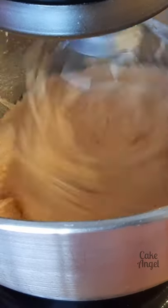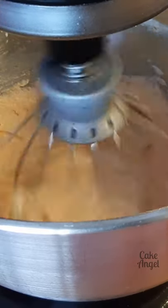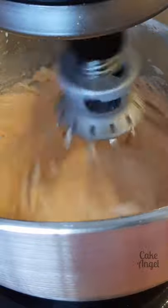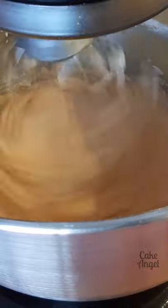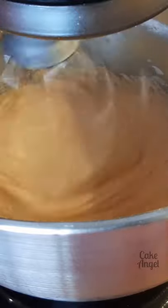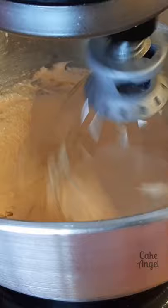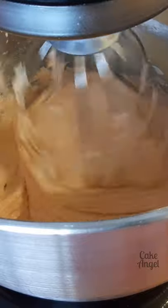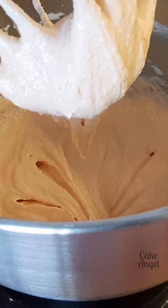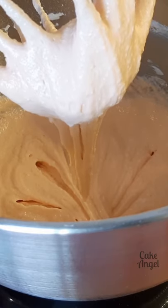We're ready to start the macaronage. We're staying on stir speed — the lowest speed on your stand mixer — and we're going to mix this for about 30 seconds. Then we'll check it. We're looking for that ribbon lava stage where the batter will actually start to flow. You can see it's not quite there yet; it's still a little bit thick.